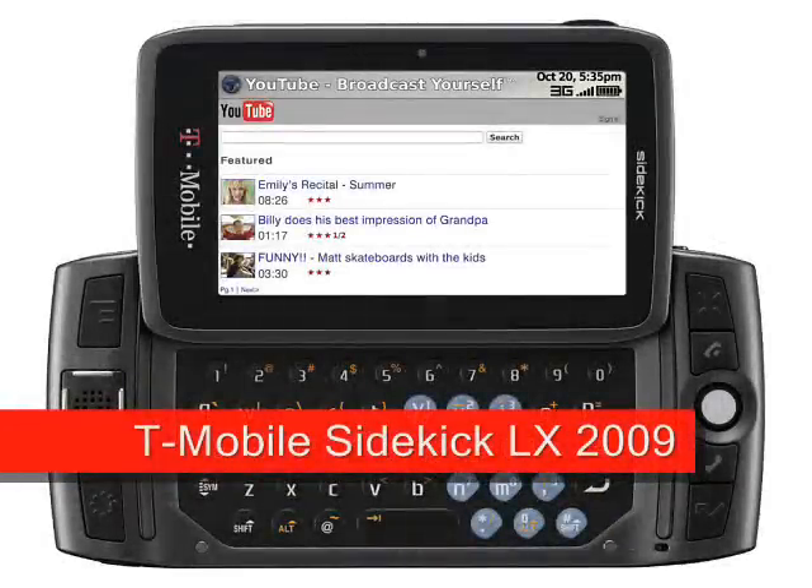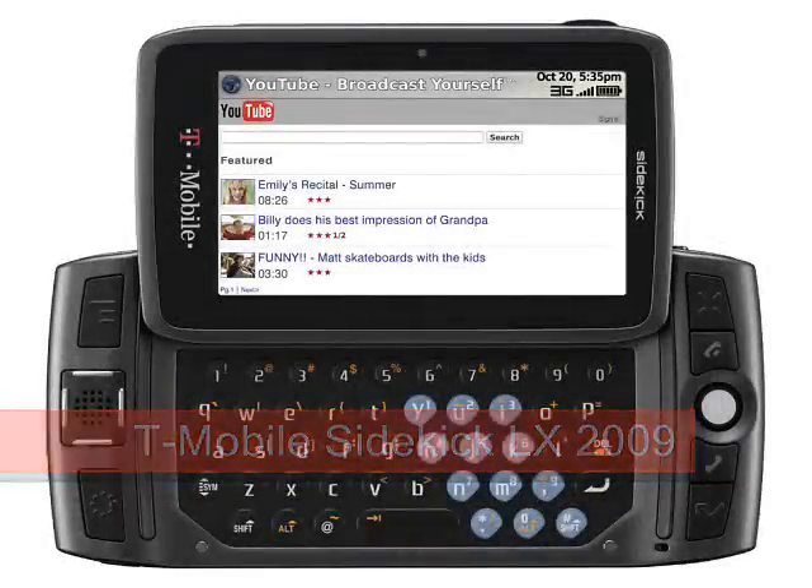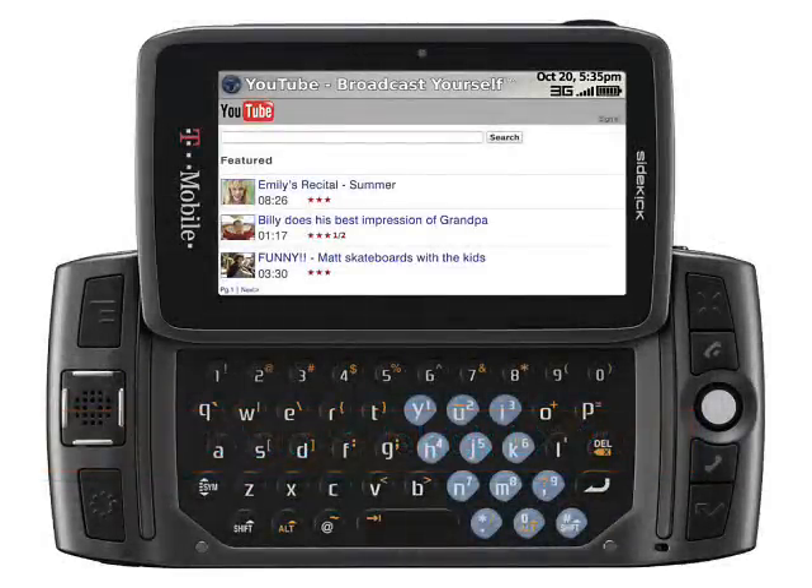T-Mobile Sidekick LX 2009. Available to pre-order in the US only, April 19, 2009.